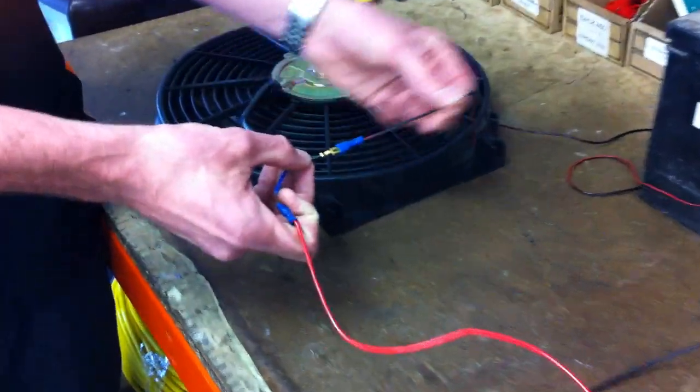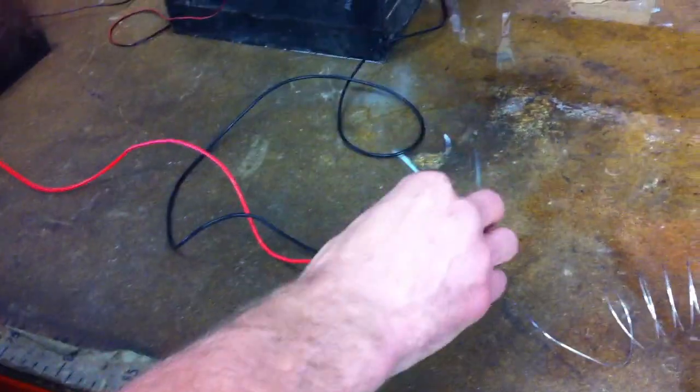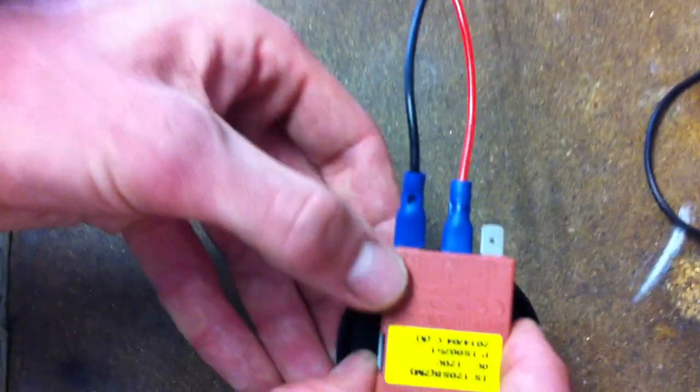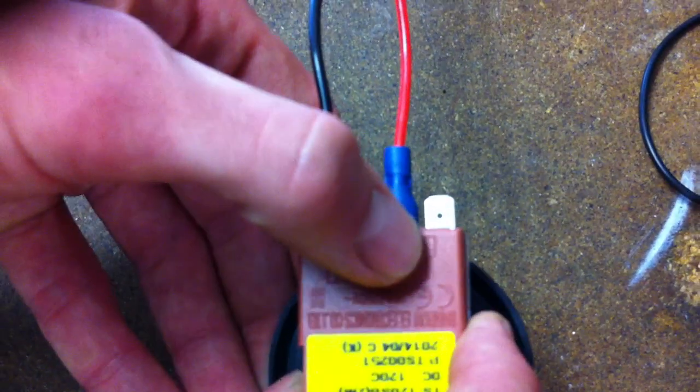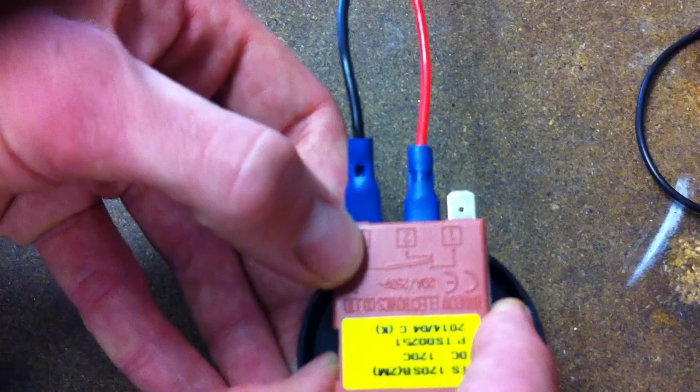The fan has got two terminals. One is earth to the battery, the other one goes to live to the battery but through this thermostat switch. If we look at the switch, you can see it's got three terminals: C, number two, and number one. It's important that the number one terminal is left blank, so all we're using is the number two and the C terminal.